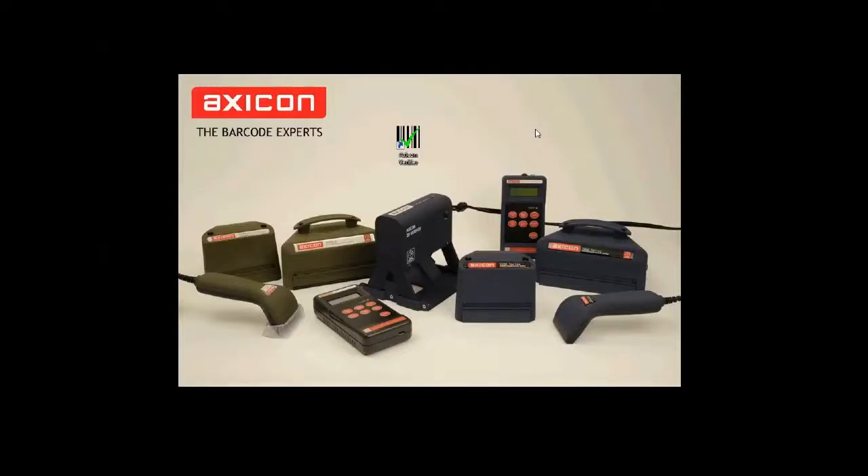Hello and welcome to the AXICON self-help guides. Today I'm just going to show you how to calibrate your PC verifier. Once your verifier is switched on, it's a good idea to leave it for a couple of minutes to allow the LEDs to stabilise.